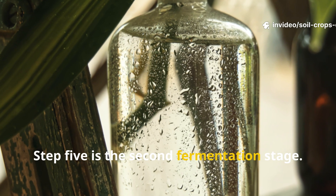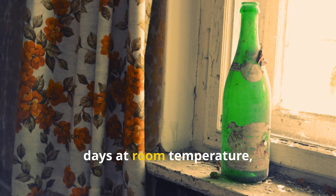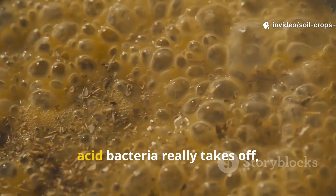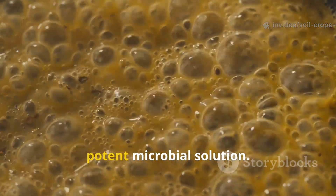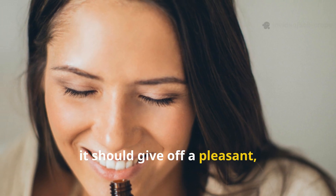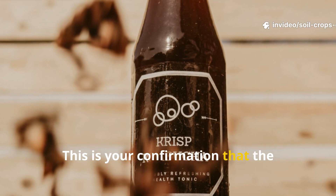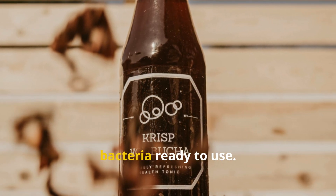Step 5: The Second Fermentation Stage. Now comes the main waiting period. Allow the mixture to ferment for an additional 5 to 7 days at room temperature, still avoiding direct sunlight. This is when the population of lactic acid bacteria really takes off, transforming the rice wash water into a potent microbial solution. When you open the bottle, it should give off a pleasant, tangy aroma very similar to natural yogurt — your confirmation that fermentation has succeeded and you now have a living culture of lactic acid bacteria ready to use.